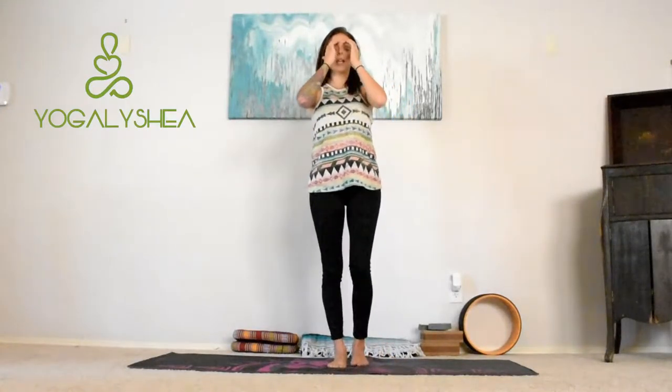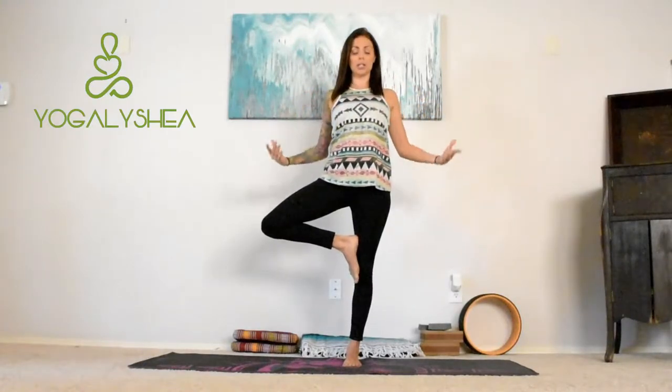Tree pose is a really common pose — you'll find it in the majority of classes at any kind of studio. We're strengthening the thighs and the ankles, we're stretching the groin because we're pulling that knee out, stretching in the chest and shoulders, working on our balance, and this is a really good pose for sciatica and flat feet — it also helps reduce flat feet. There are a whole bunch of cool foot exercises you can do to help with that too, which I may make a video on later. Lots and lots of benefits to tree pose, and once you find that stability, it feels pretty awesome to find stillness in these balancing poses.